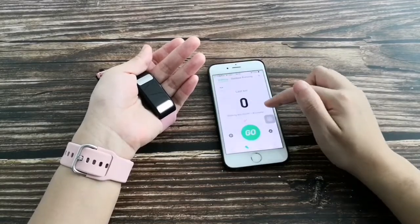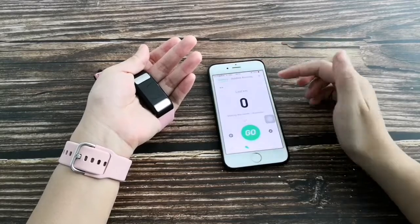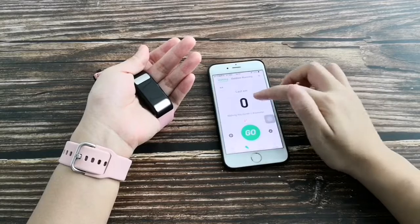This is the sport mode section with several different modes. It is connected with the phone's GPS, so you can view your route log on the map.